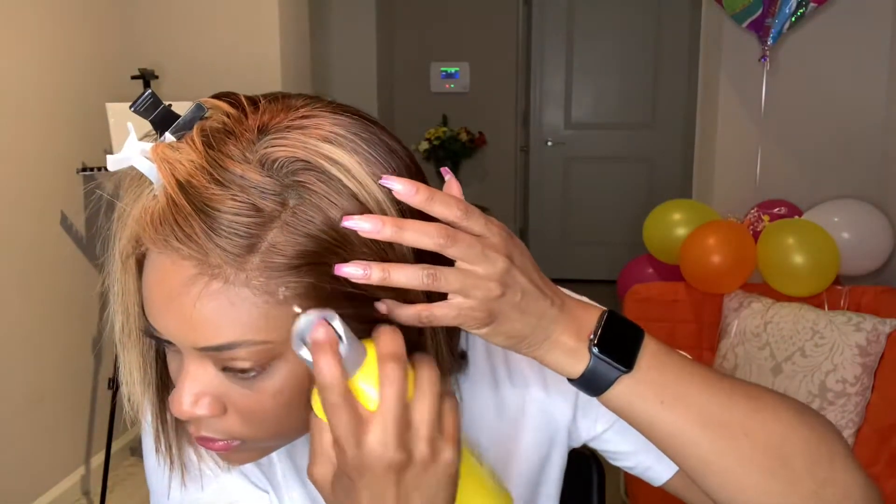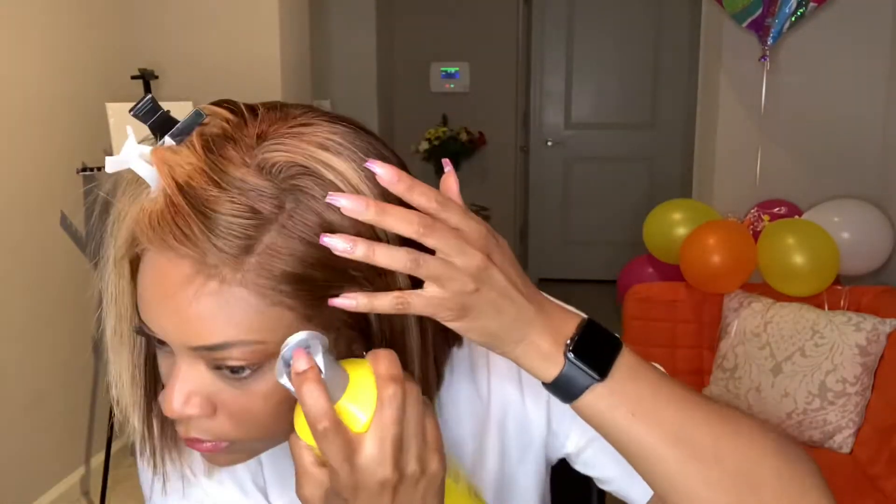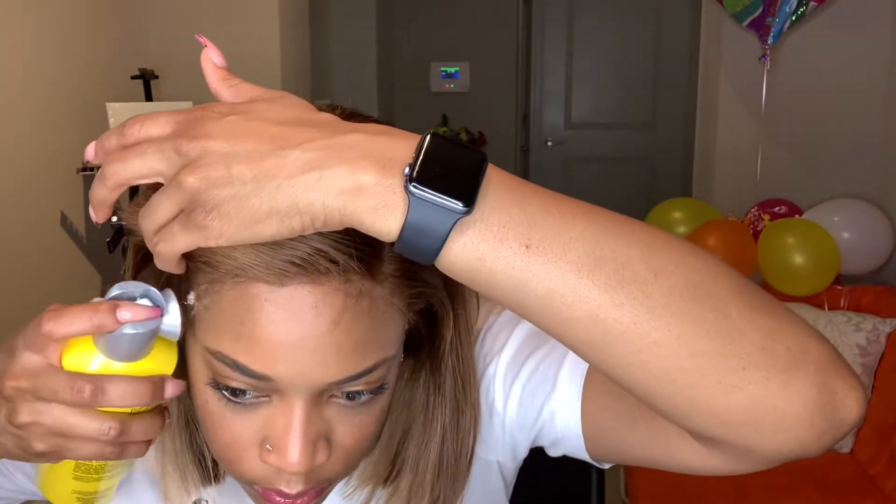When I finish that, I spray the Got2b glue along the edges. Next, I tie up the edges with the scarf and I leave that scarf on for about 15 minutes.